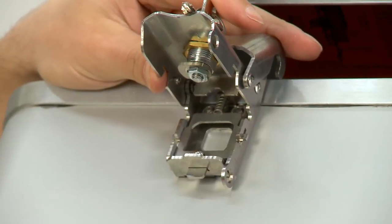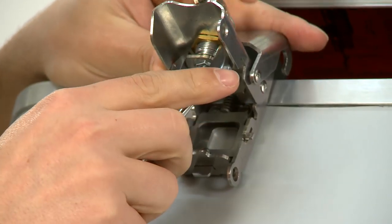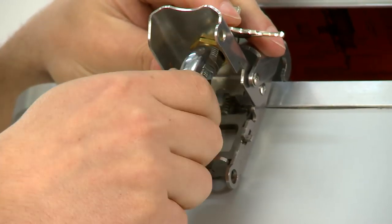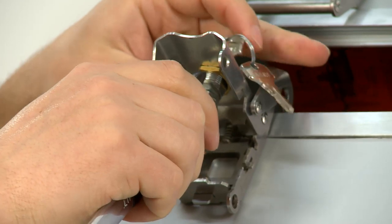The buckle's a little bit too tight to get a socket into, so if you use the 19mm spanner, you can turn the nut and just get it gently tight.